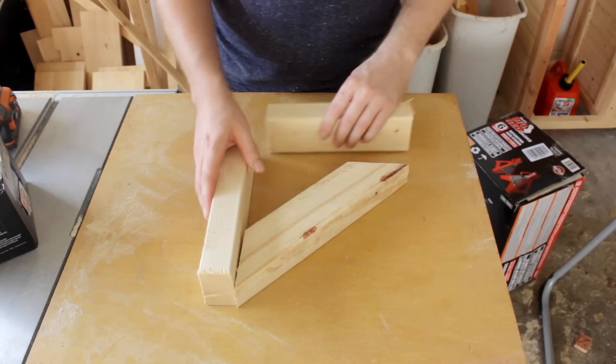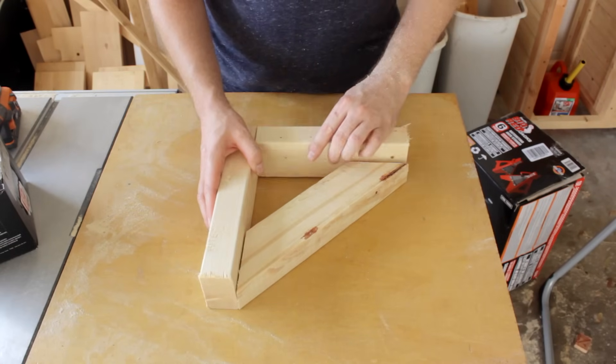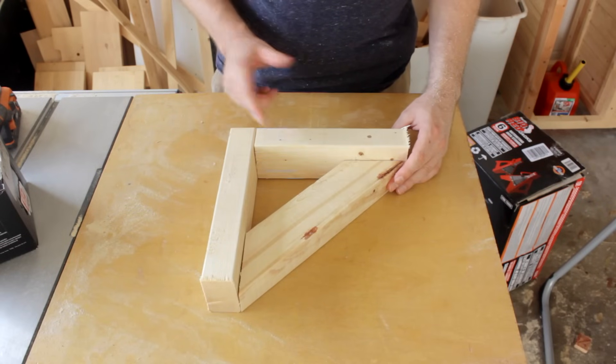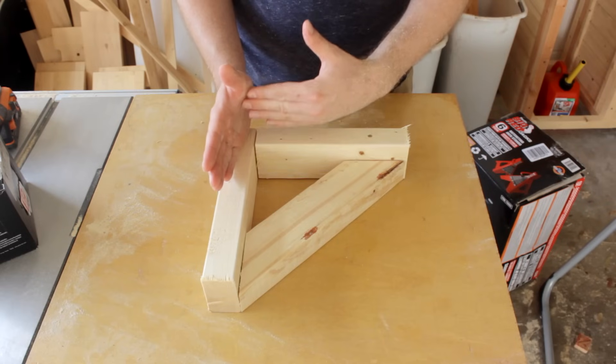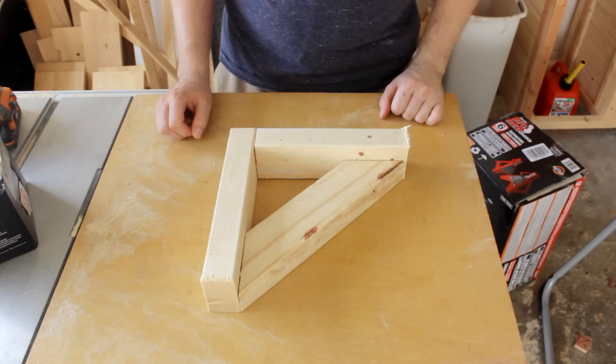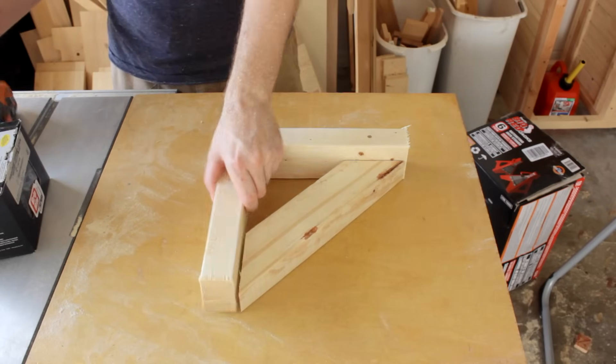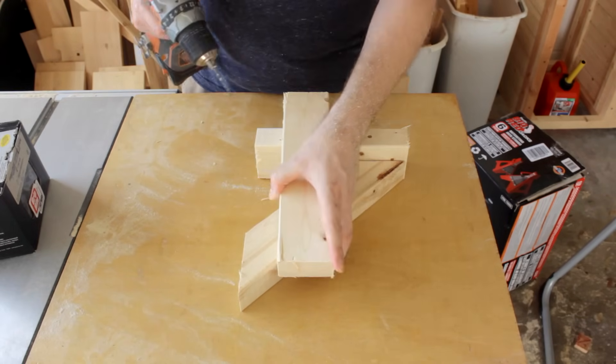The bracket design I'm using is a simple L shape with a cross piece. This is the top piece that the shelf material will sit on. This is the back, and that is done for a reason — so that gravity can be my friend and not my enemy. I decided to use this style in order to keep the front of the shelves completely open from one end to the other.